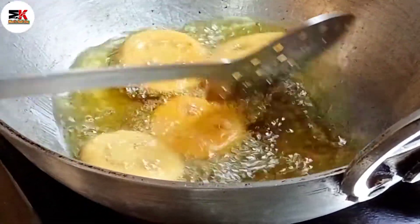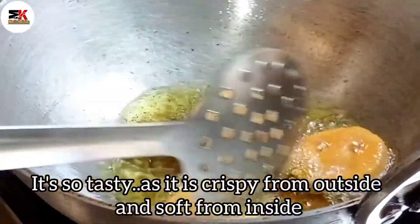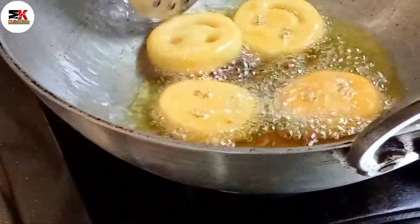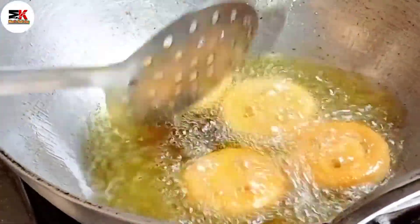It's crispy and soft. It's not overly crispy — but it's very easy to fry.